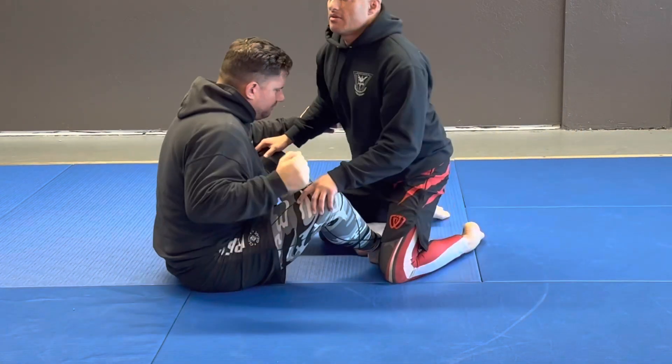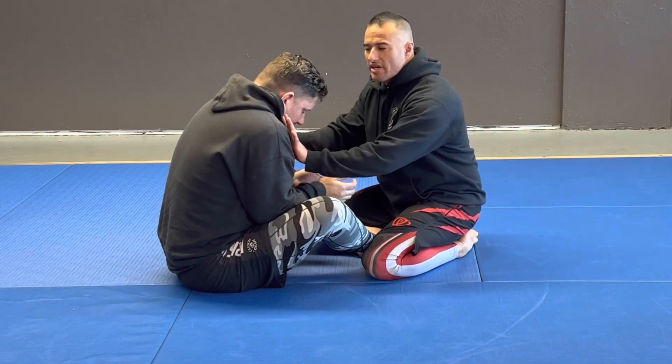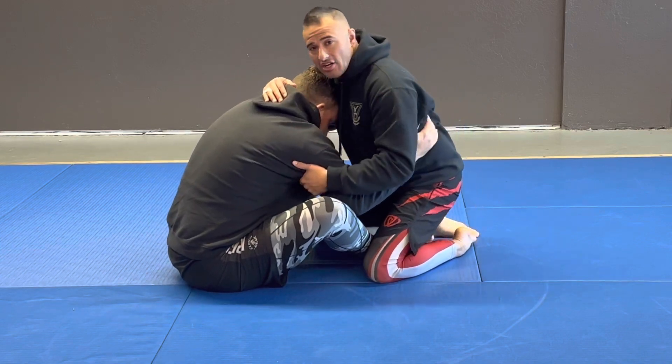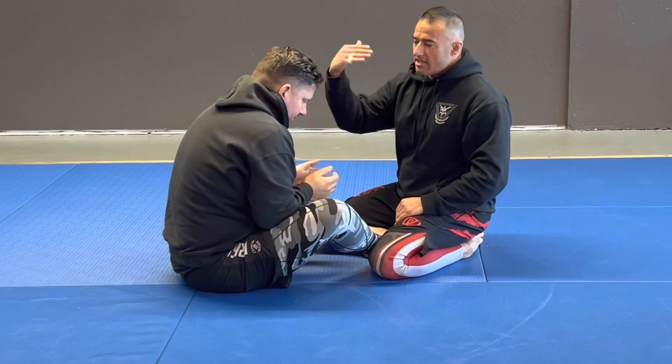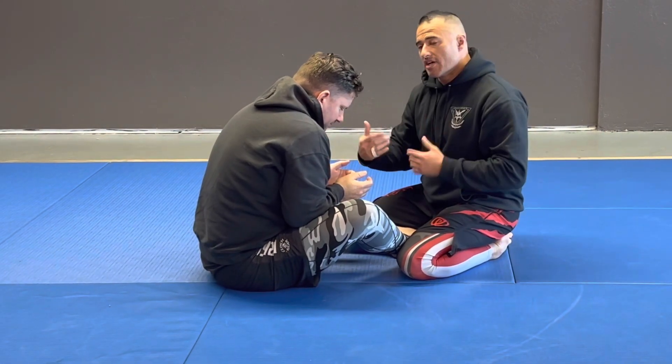He has me in butterfly guard. My main objective is to be balanced, and I'm always trying to push him back so he doesn't keep this nice 45-degree angle where he can get under me and start doing butterfly sweeps. But because he has such a good angle and I can't push him back, this is where this pass is going to come in.